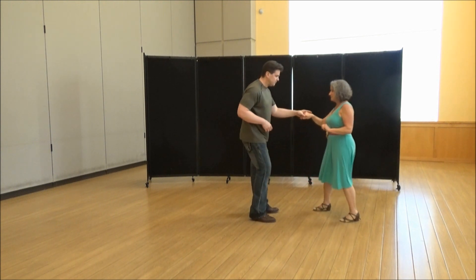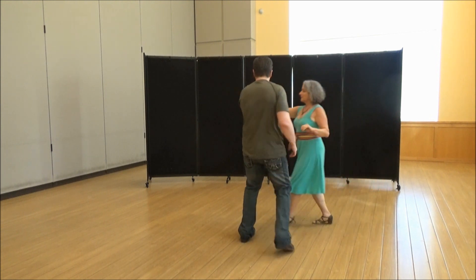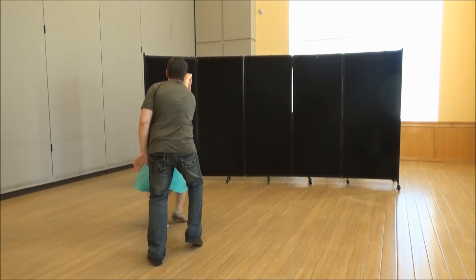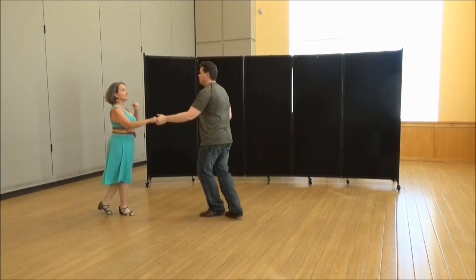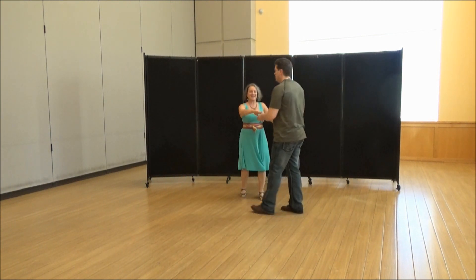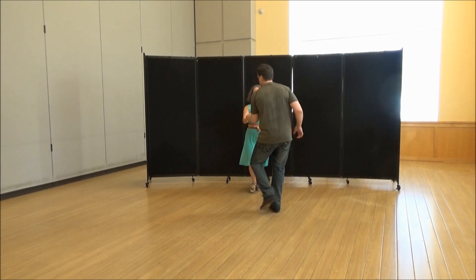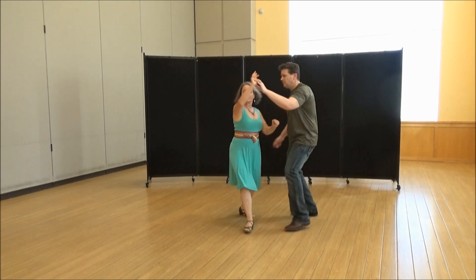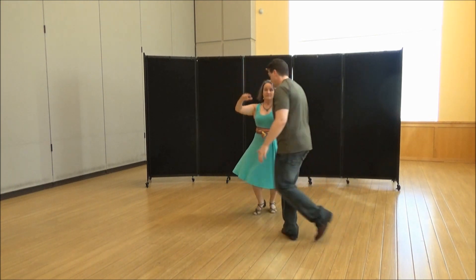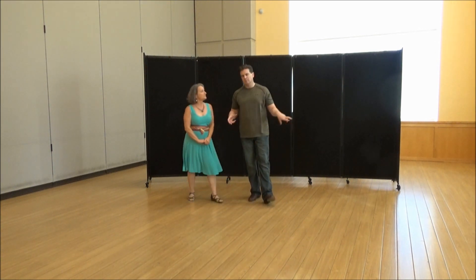Let's go through the whole thing: one, two, three and four, five — one, two, three and four, bring her forward, bring her forward, triple step, out and through. One more time going towards you: sugar push, one, two, three and four, five and six, one, two, three and four, five and six, seven, eight, nine and ten, triple step, out and through. And that's it!